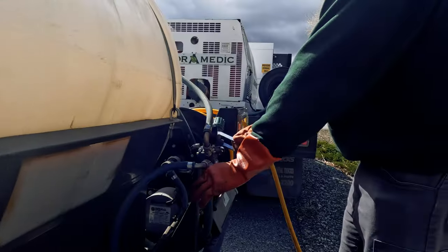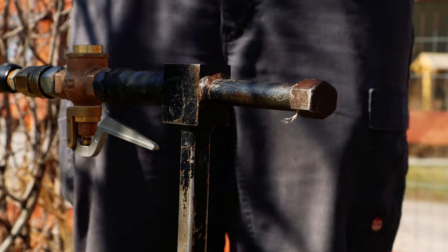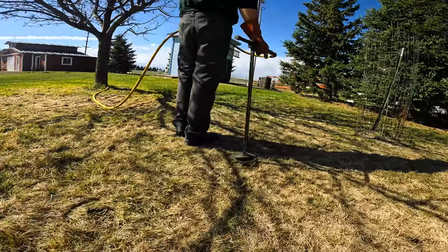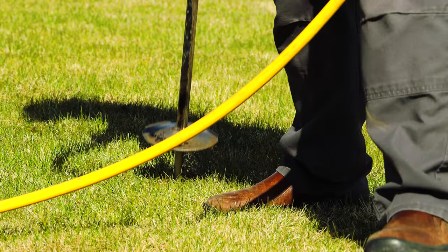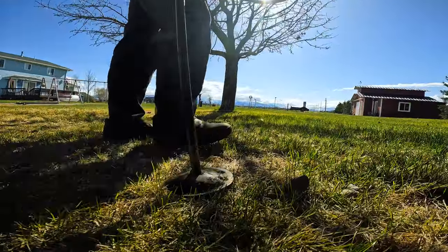A strong root system is the best place to start as it can improve the health of your trees. However, many homeowners and property owners overlook these essential details of tree care. This is why ArborMedic recommends deep root fertilization, as it helps trees receive the right amount of nutrients to help them thrive.